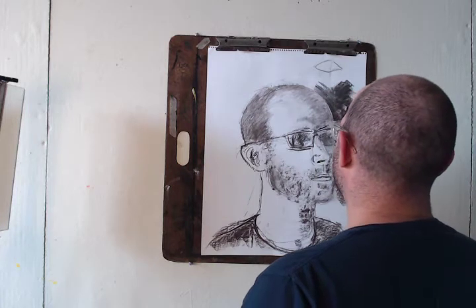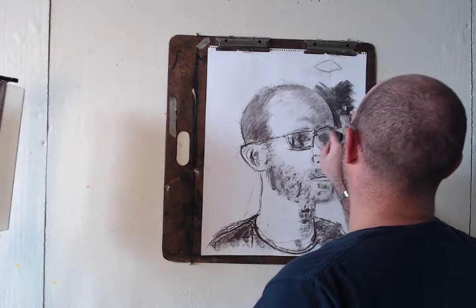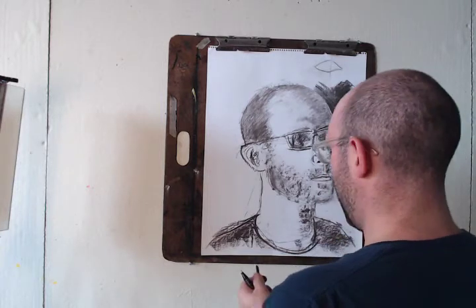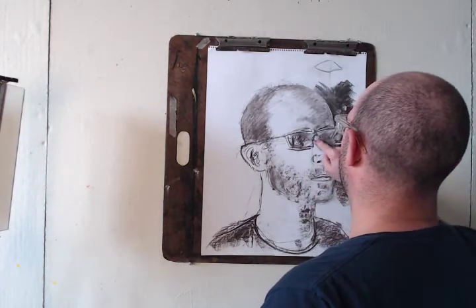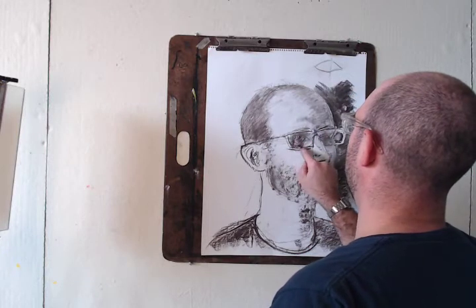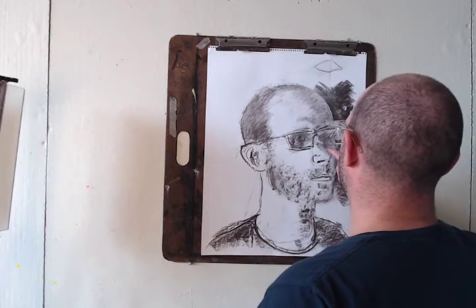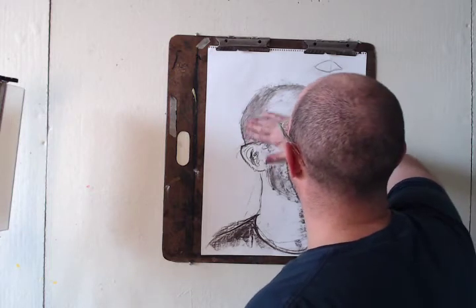The first step is to modulate — everywhere you put tone, you're going to start to smooth it out. And then what you're going to do is come back and begin to draw in darker and lighter tones within that value structure.